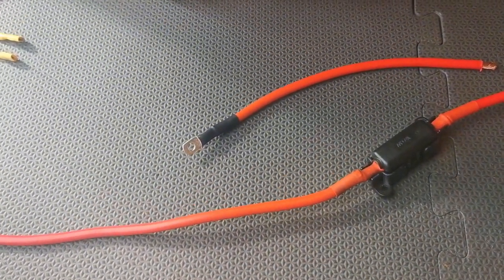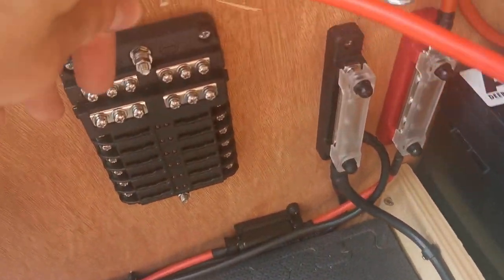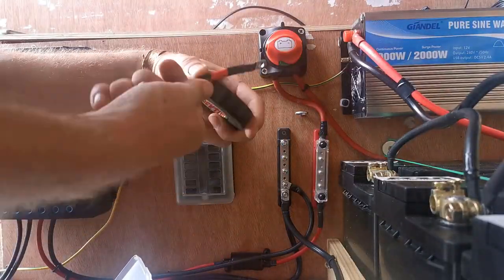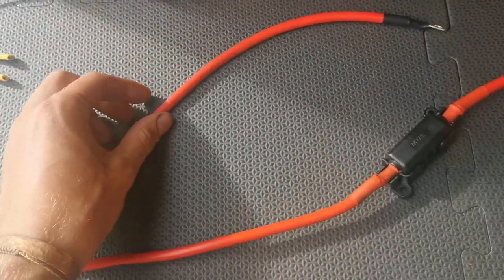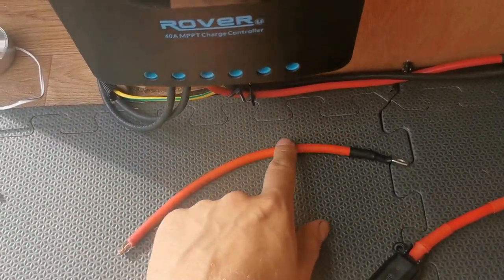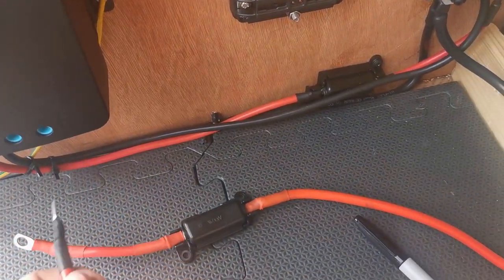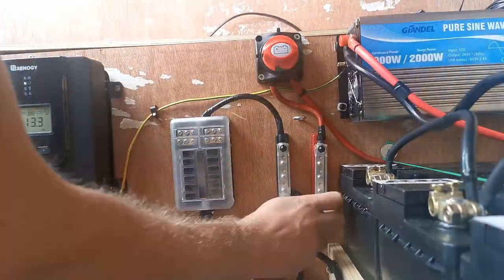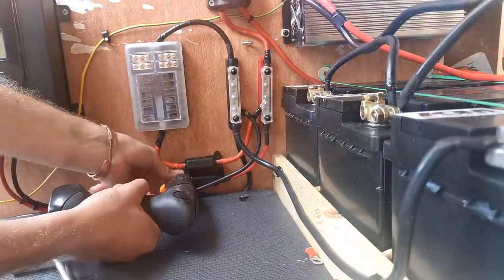I could have everything on in the van at the same time and still be absolutely fine. Annoyingly I don't have any black 10mm — I've used it all — but I do have a piece of red 10mm that's the perfect length to connect up there. I'm going to wrap that in black tape so it reads as a black cable. There's no difference between black and red — they're just copper wire — it's purely appearance, but it's important I make it black so I don't mistake it for a live wire. I'll just connect this, mount the fuse, connect that to the positive bus bar, cut it to length, put lugs on the ends, connect both into the bus bars, and that will be live.